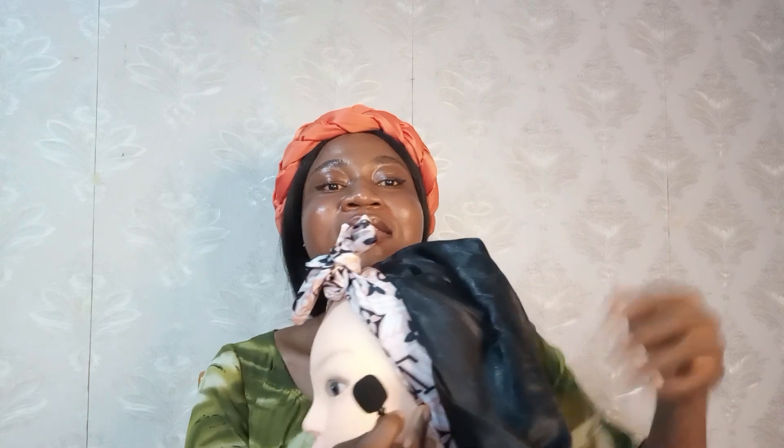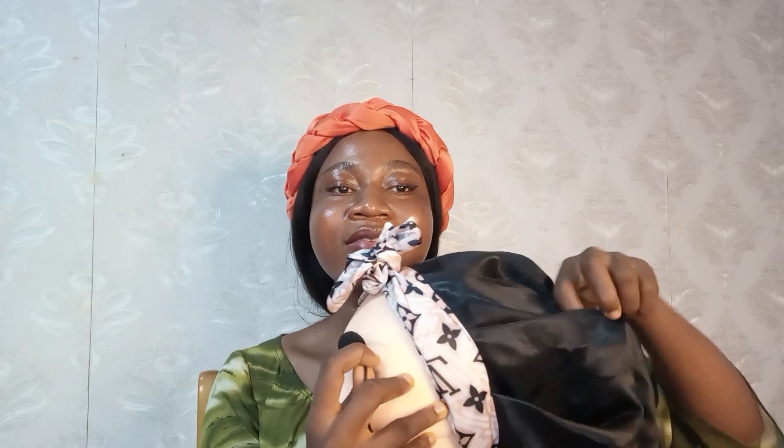We also have this one — this one also comes with a band, it's also reversible, very nice, neatly done. And then we have the pleated hair bonnet — this is how it comes, this is how it looks like. See, this is how it's reversible.